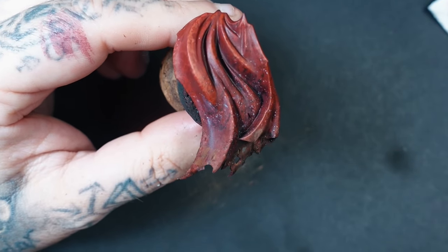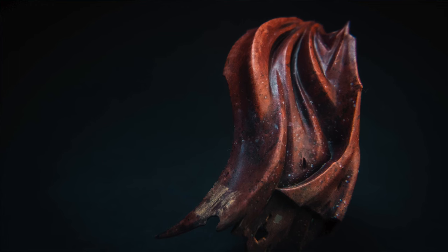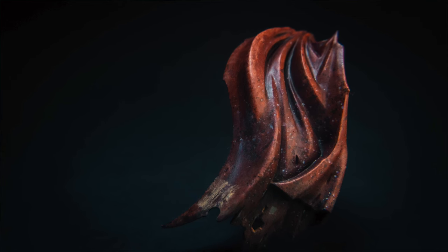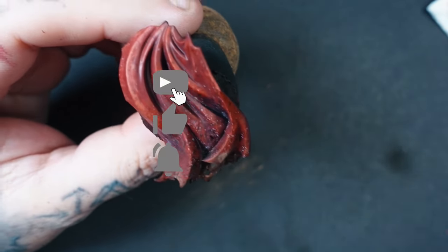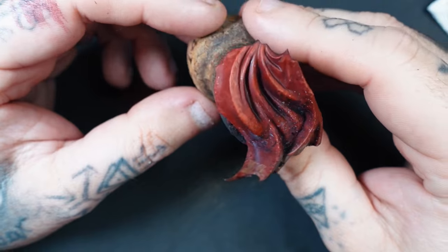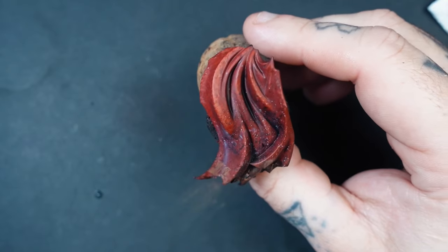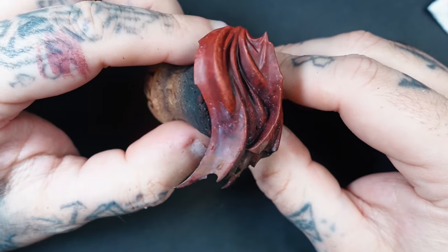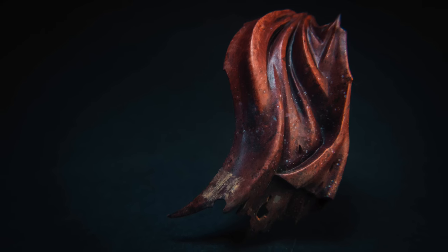That brings us to the end of this tutorial. I hope you've got something from it — the key takeaway is all about experimentation with colours and techniques. If you're not already, please go and check out the leather tutorial. Hit that subscribe button because I've got more different textures on my next video — more like a linen cloth where you can see each individual strand on your miniature. I hope you've enjoyed this tutorial and until next time, I'll catch you soon.